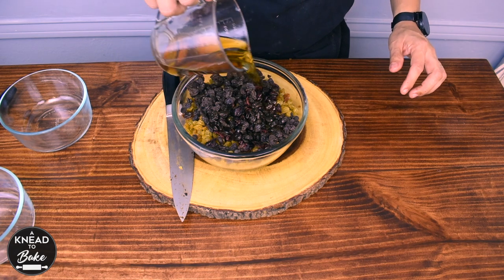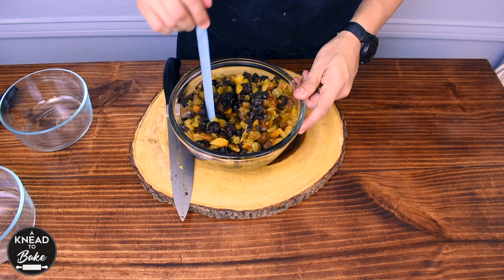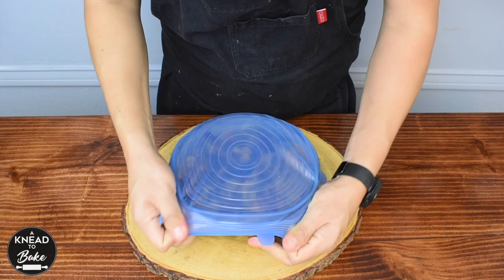Add enough spiced rum until you cover the whole bowl. You will need around two cups of rum. Cover the fruit and let it soak at room temperature.